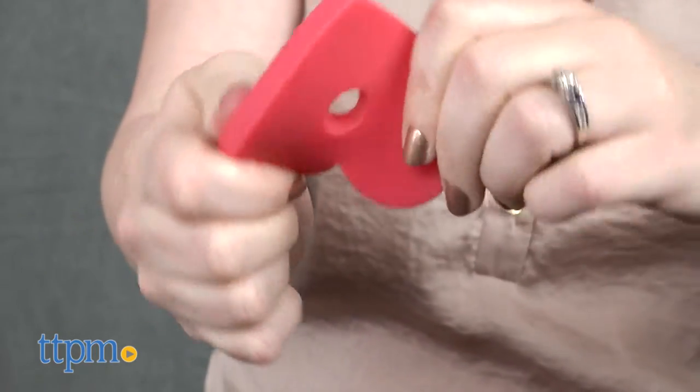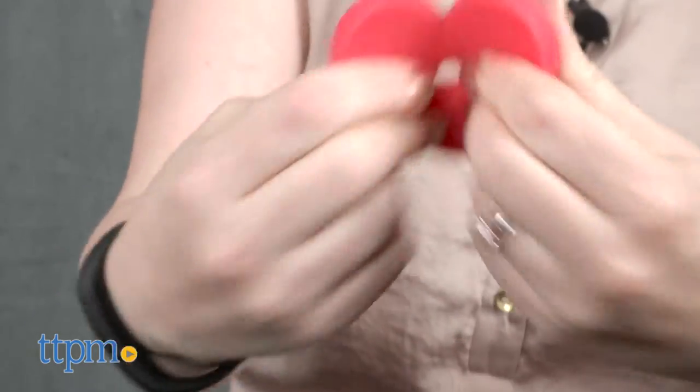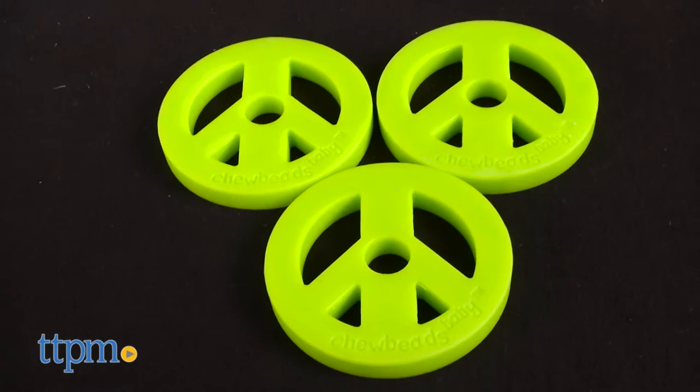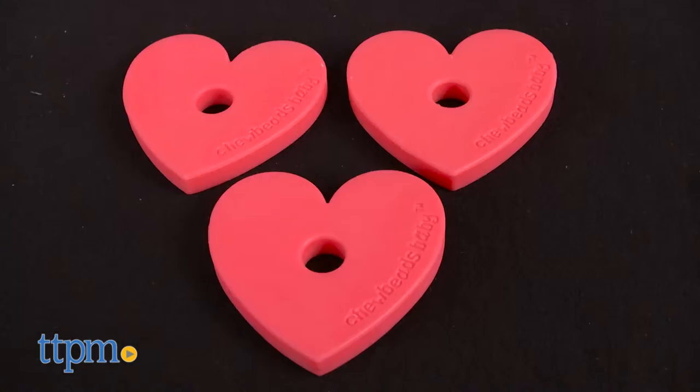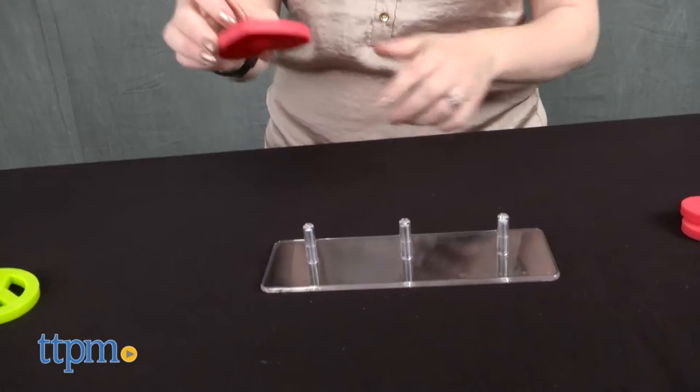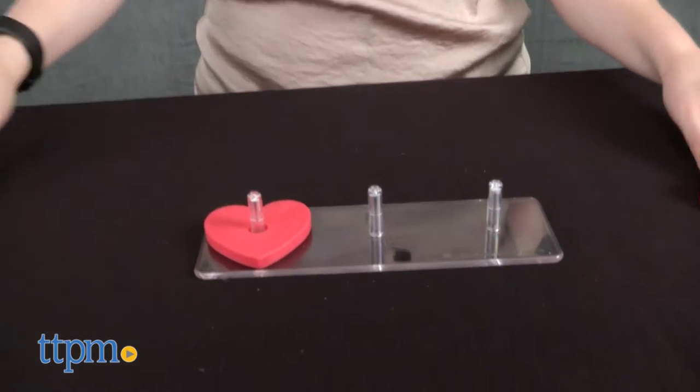The stack and play toys come with nine soft and flexible shapes made of 100% silicone. In the Peace Love Star set that we've got here, there are three green peace signs, three blue stars, and three red hearts. There's also a stacking base with three pegs for stacking.